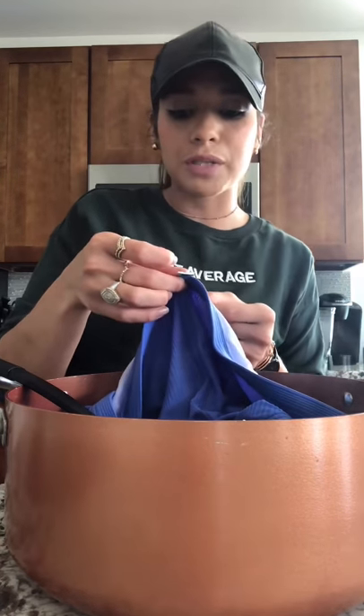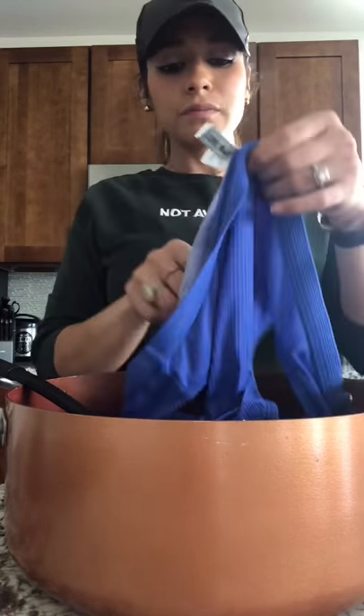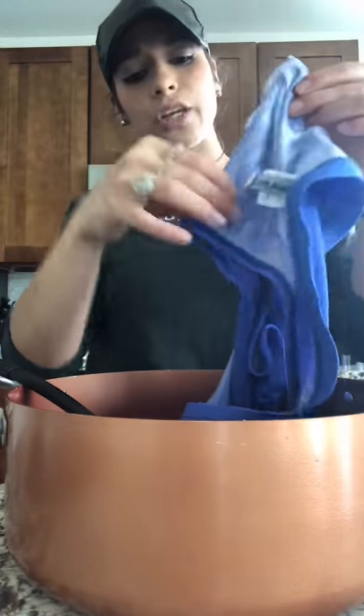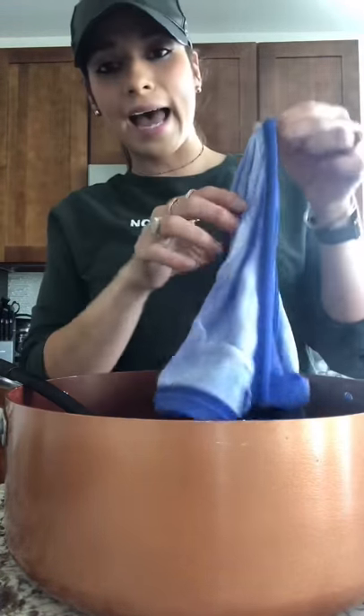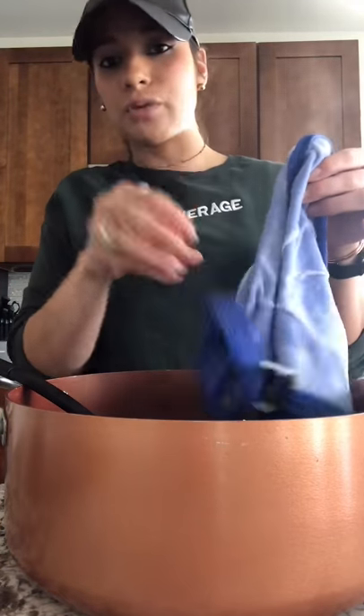It's made of 78% nylon, 22% spandex, and 100% polyester. When you boil it, you want to make sure that it's inside out so that the color of the bathing suit doesn't fade.